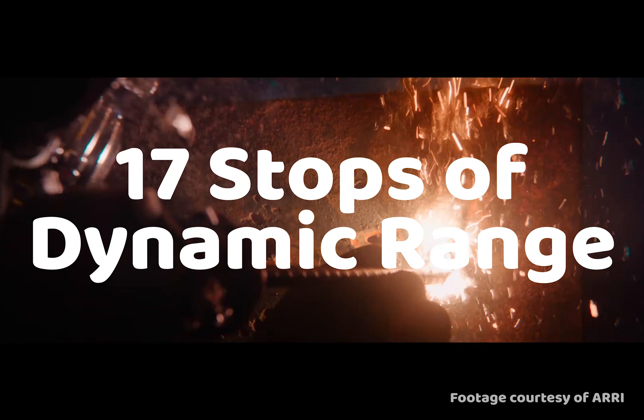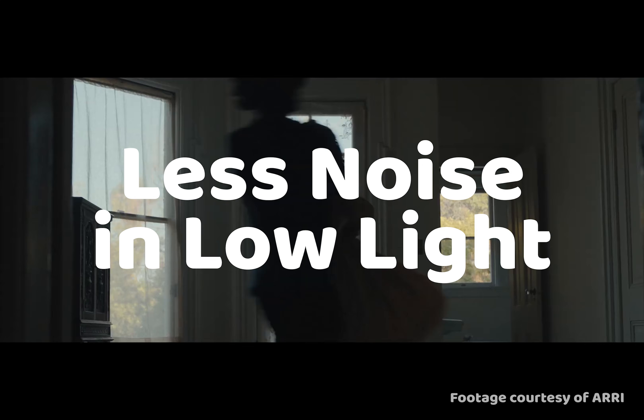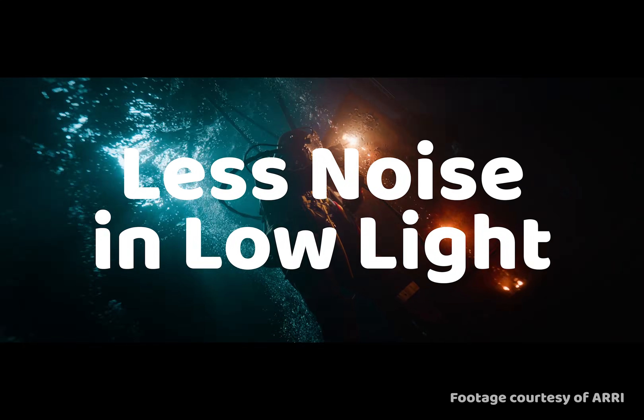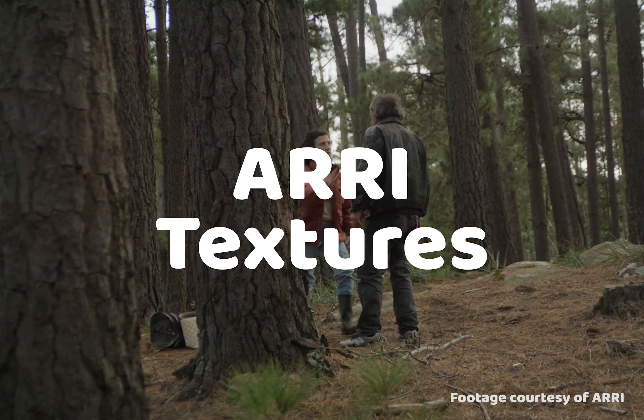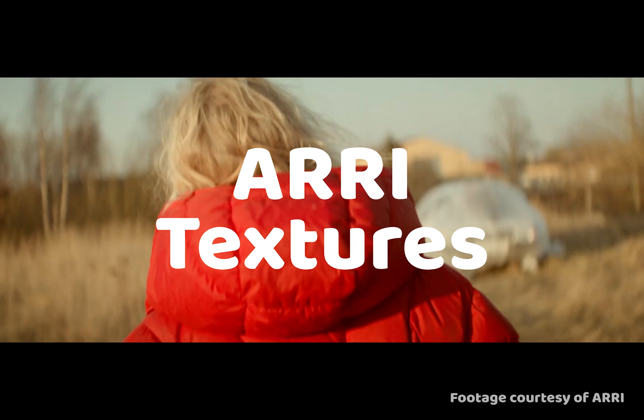That's an additional three stops. They claim this is much better for shooting in low-light scenarios, shooting from an ISO as low as 160 up to 6400. For the first time in forever, the color science has changed. They've introduced ARRI textures, which as a cinematographer, I think now means you can bake certain decisions into the footage.